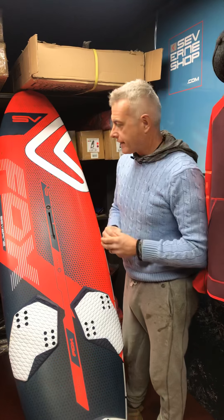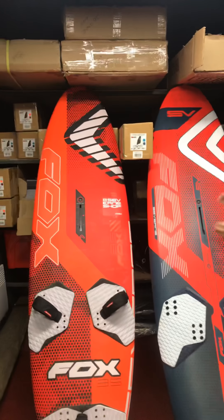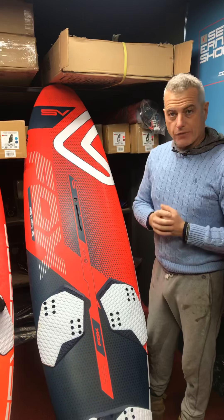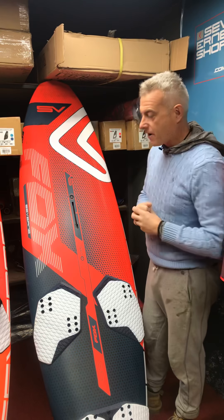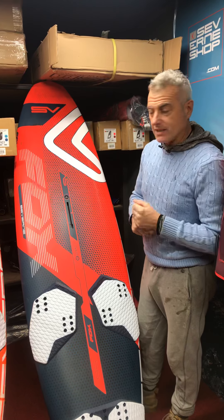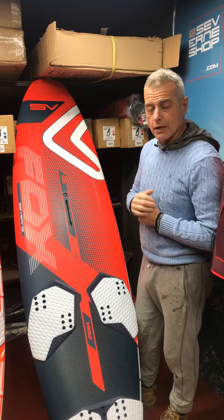And that tells you one thing: the first board was an excellent board to start off with, but this board is going to be even better. So there's my five minute review from Saverne's shop. We will be getting them in — we're the first ones in the UK to get these boards in. We'll have 95s, 120s, and 140s in stock. Give us a call if you're interested. Thank you.